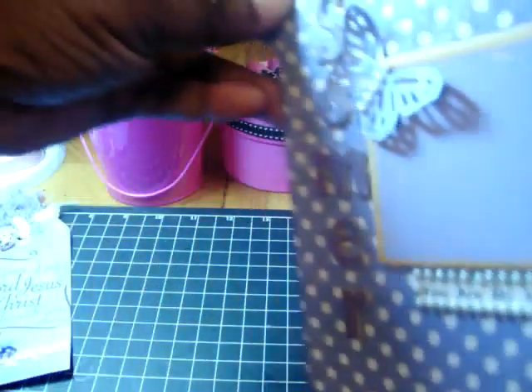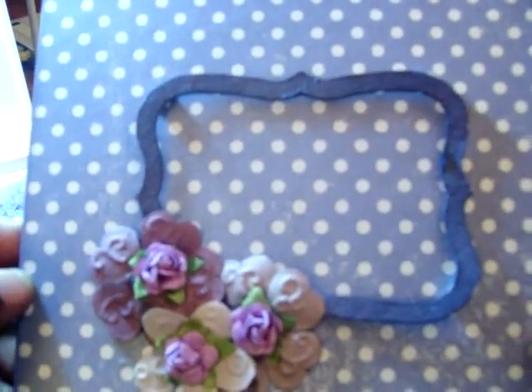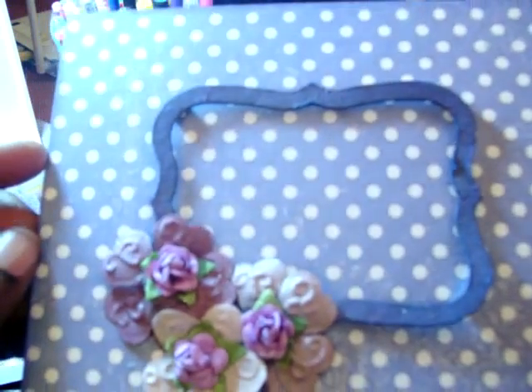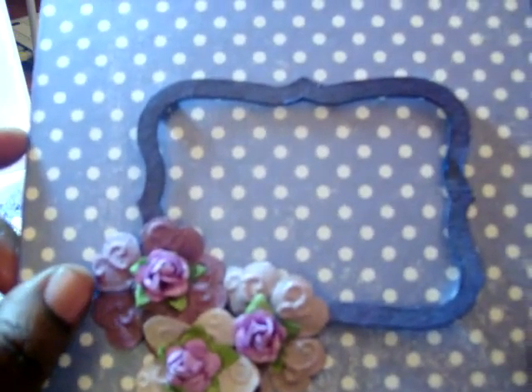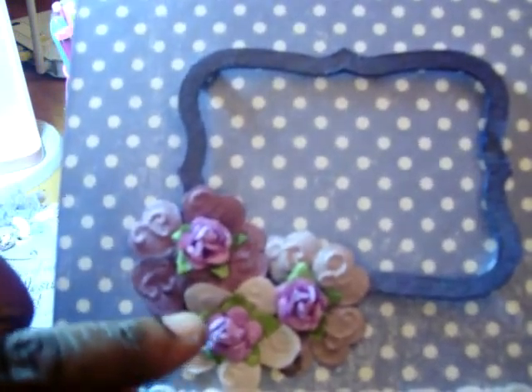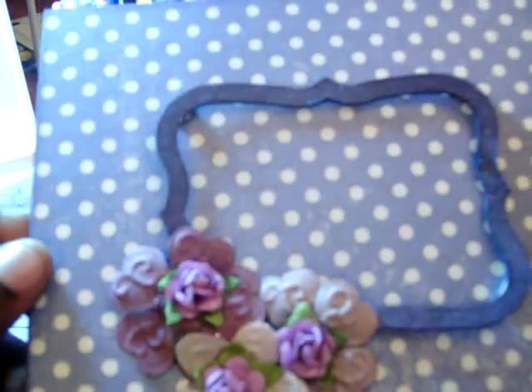I used my Dymo, which I'm loving, and I just typed out 'You are my sunshine,' then put pearl bling around it to make it stand out a little bit. On the other side, I punched out a frame with my Sizzix die cut and glimmer misted that with the Lavender Fields. Then I used some Prima flowers that were in the purple family — I don't have much purple, so that kind of worked out. Then I used the little Prima mini roses and glimmer misted all of it with marshmallow, and I'm loving marshmallow.